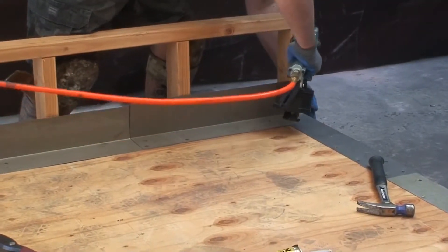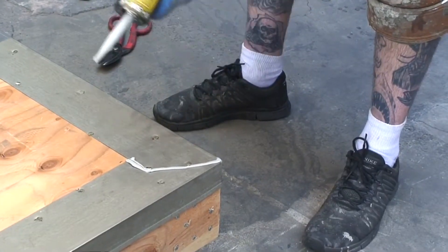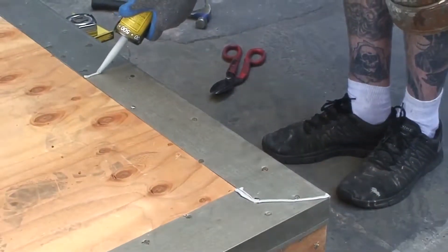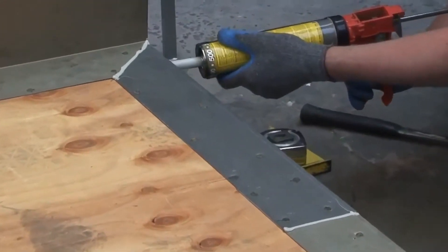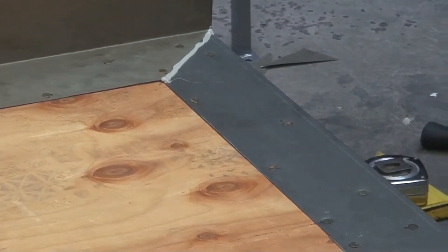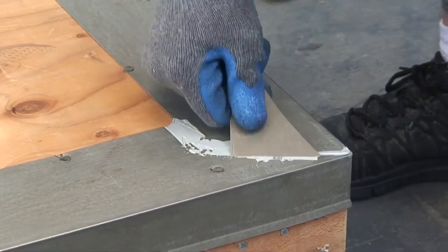Overlap the flashing approximately 4 inches and use a manufacturer's approved polyurethane caulking underneath the flashing and on all exposed seams. Stagger nails every 3 to 4 inches along the flashing to flatten the metal. Install the outer edge flashing first, working your way to the deck to wall flashing.